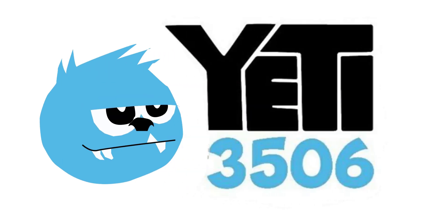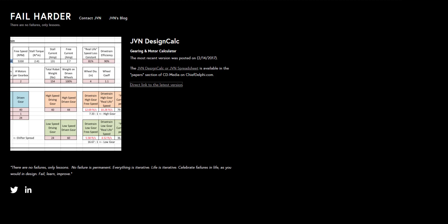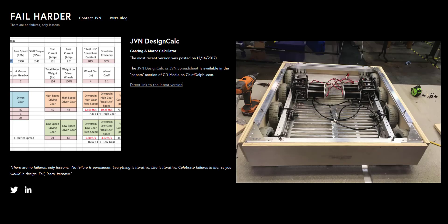In part two of step two of building a West Coast drivetrain, we will describe how to use JVN's Mechanical Design Calculator. This is a spreadsheet you can download from a link in the description, and is used to determine what gearbox and gear ratios you should use in your drivetrain.